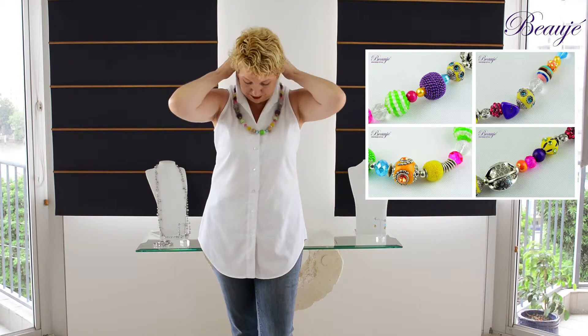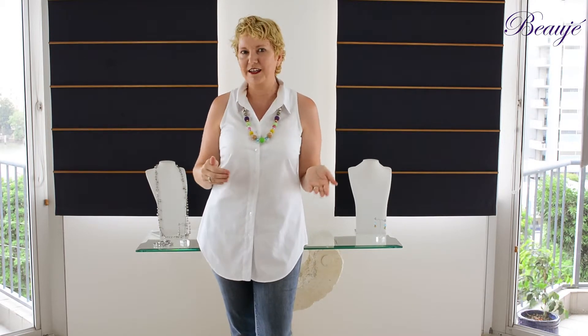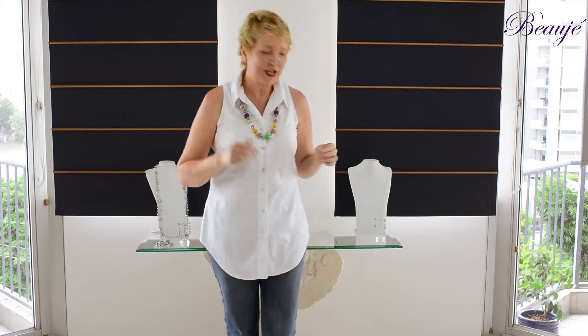Just pop this one over — it gives you a gorgeous variety of colours that you can pull out one of these colours and add in some ideas for your going out or dressier style. All of our Beauje pieces also come with complimentary earrings. Aren't these just little cuties just to finish off the style?